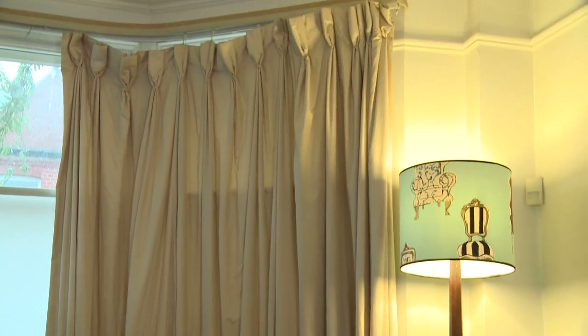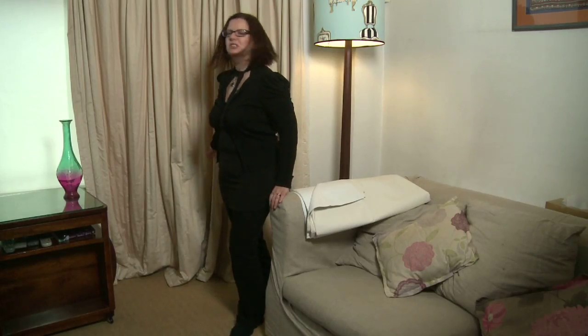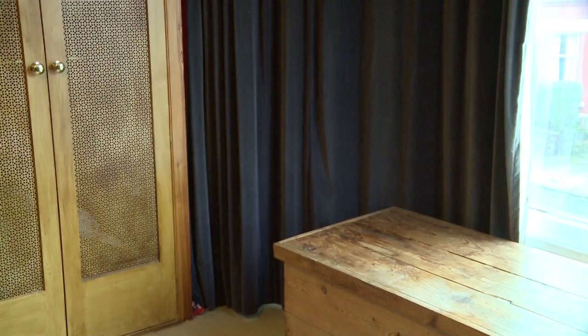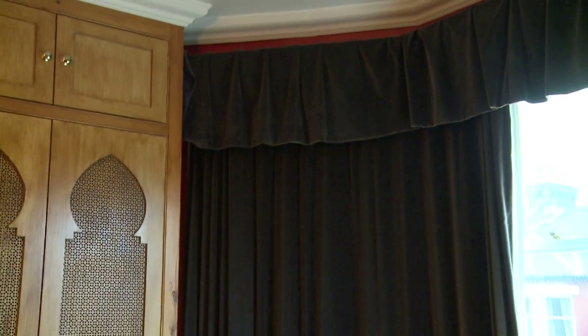In addition to lining your curtains, do make sure that they're the right length to stop heat escaping through your windows. It is good to let them drop to the floor as long as you are not covering up a radiator. For maximum benefit, close the curtains all around the house as soon as it gets dark. With your new lined curtains, you'll notice that your home is much warmer and cosier, and that you start saving money from your heating bills straight away.